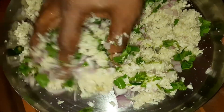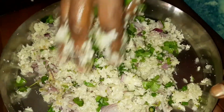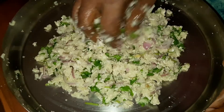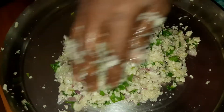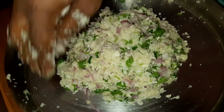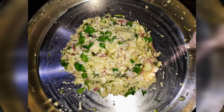Salt releases water, so when you are adding it please be careful — do not add too much. Make sure all is well combined. Our stuffing is now ready. Once you are done, keep it aside for later use.